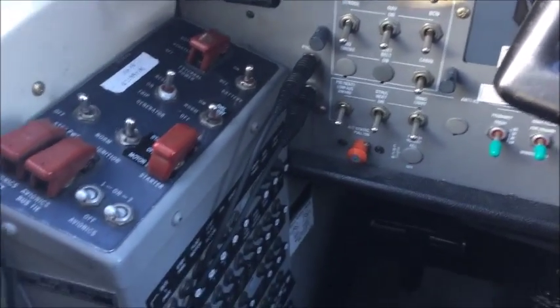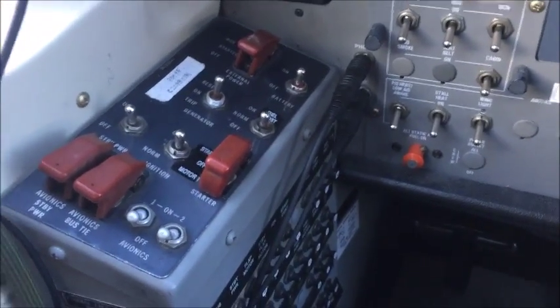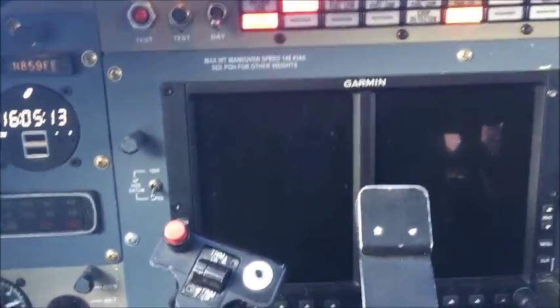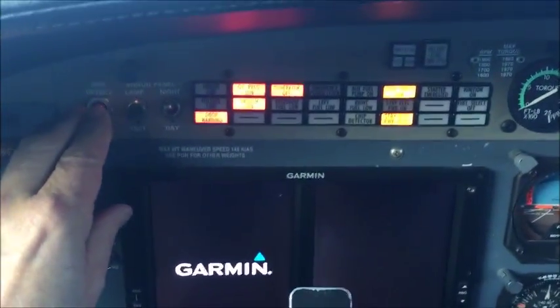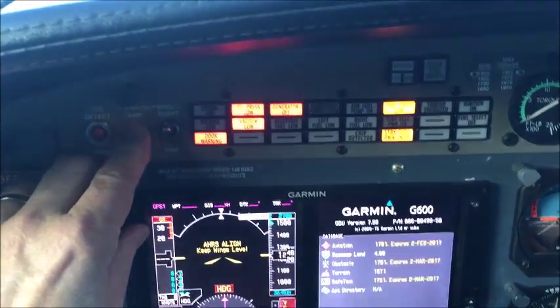We'll do a few checks before the before-start engine check, to get some items out of the way. Battery on. Checking the battery voltage — got 25. Roll the annunciator lights overnight.